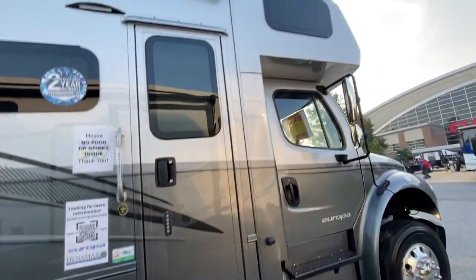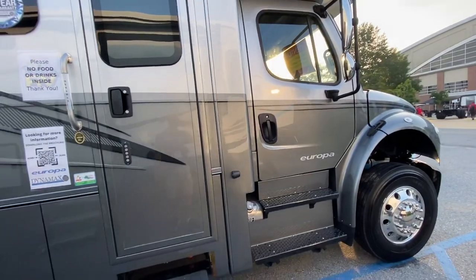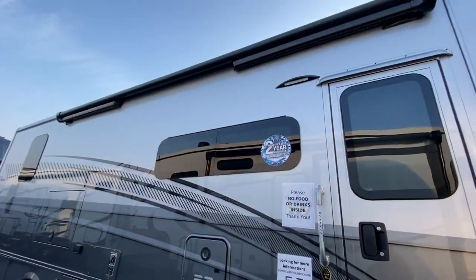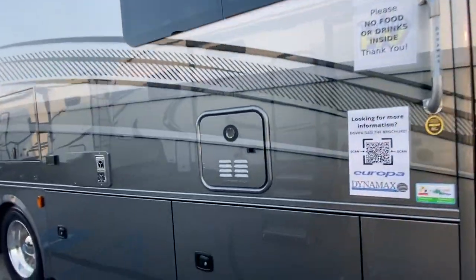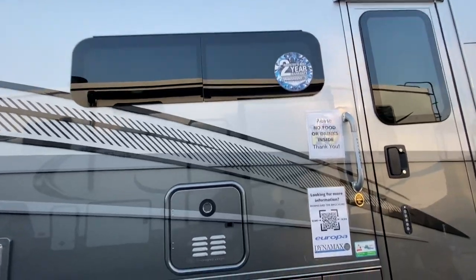Got side view and backup cameras. Beautiful fiberglass front cap with fiberglass transitions that take you from that M2 chassis to the box. Keyless entry, armless awning with LED lights, tankless water heater, frameless windows, and a two-year structural warranty. This thing is gorgeous.